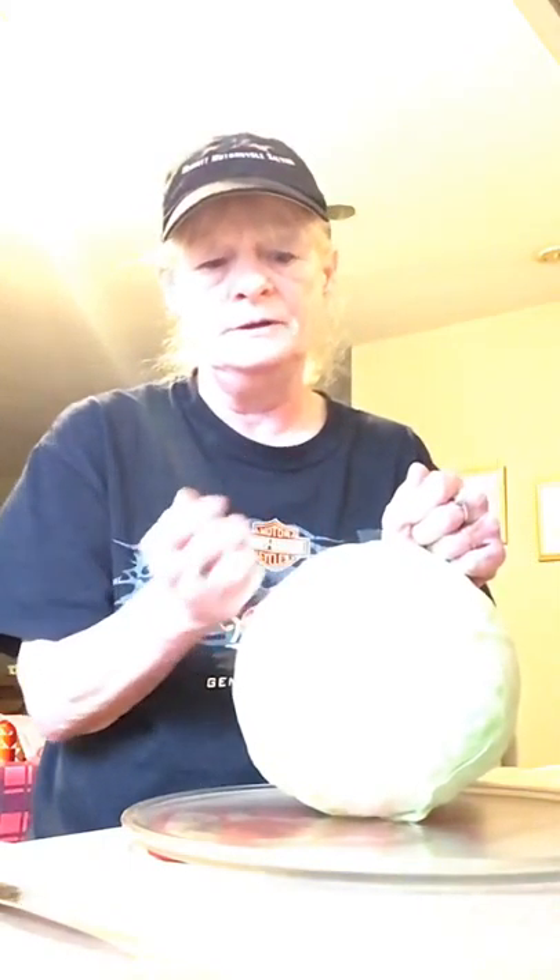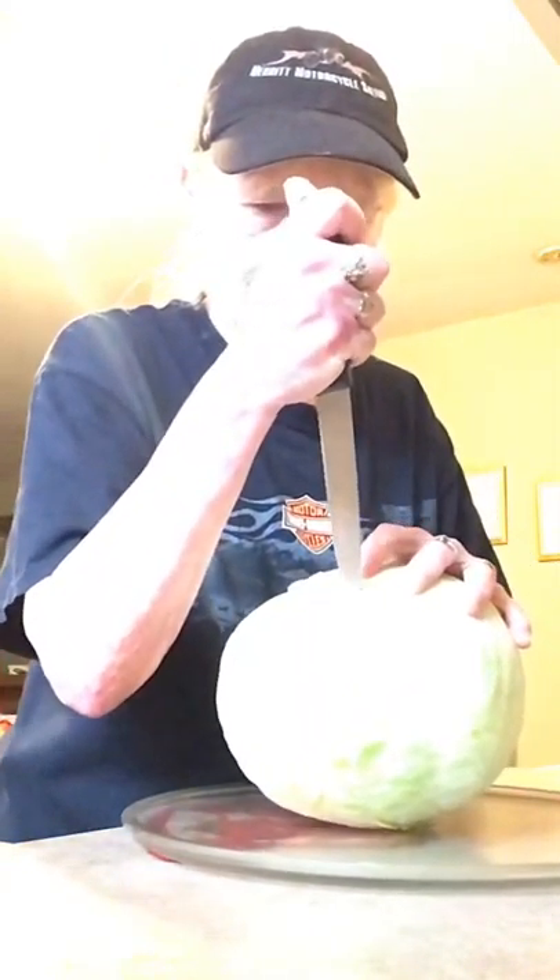Hello and welcome to my channel. Today I'm going to show you how to take the core out of the cabbage head, because I'm going to make some cabbage rolls today. You have to do this so you can boil the head to get the leaves off to roll the cabbage rolls.